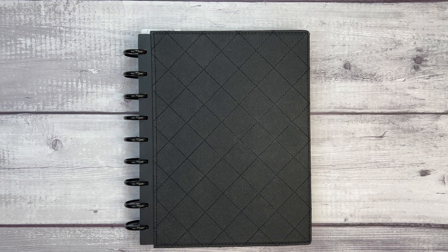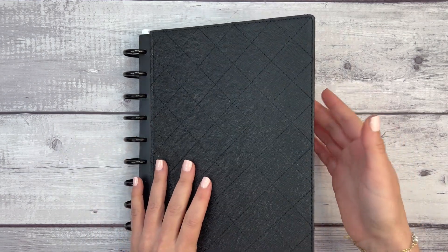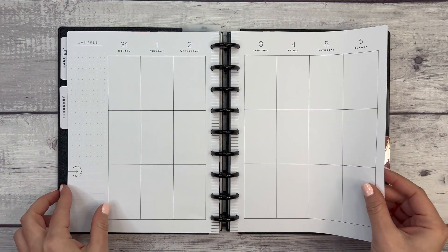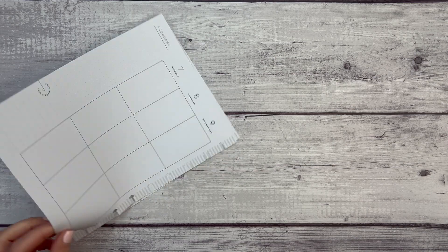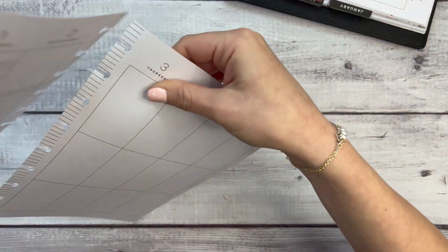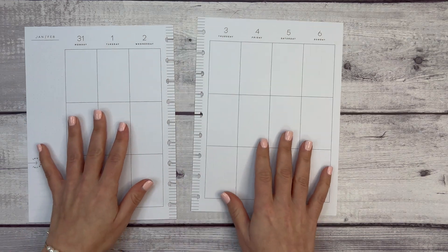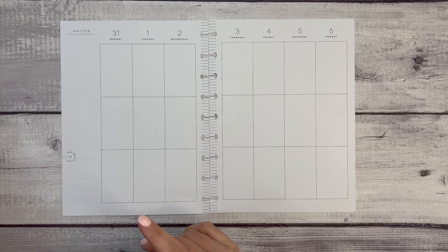Hi everyone, welcome to another Plan With Me video. This is Elise, the Plan With Elise, and today we are planning in my classic Happy Planner for the week of January 31st through February 6th. I don't know how we got to February already — I don't understand where the time goes.